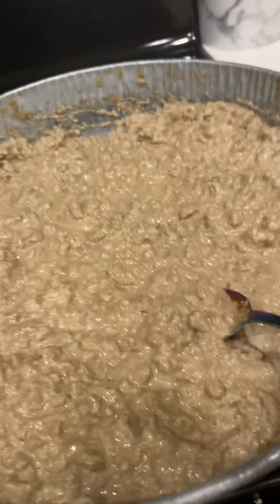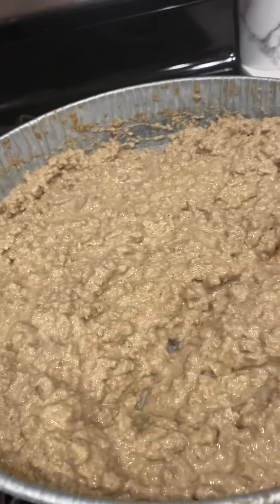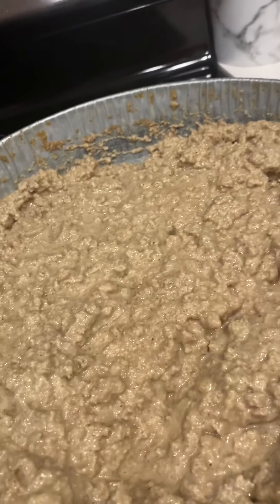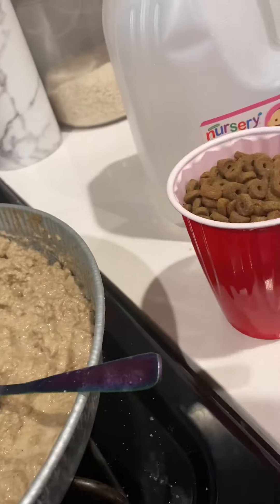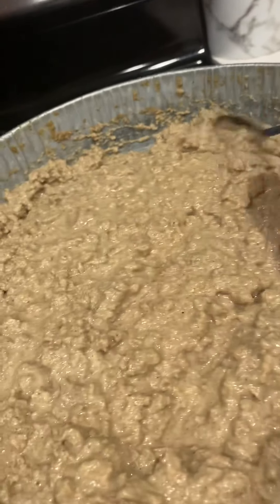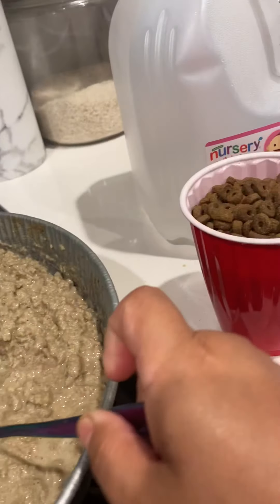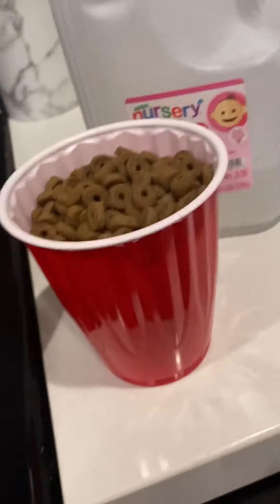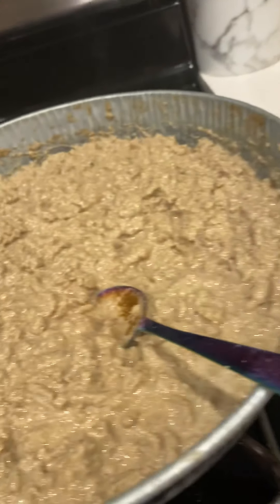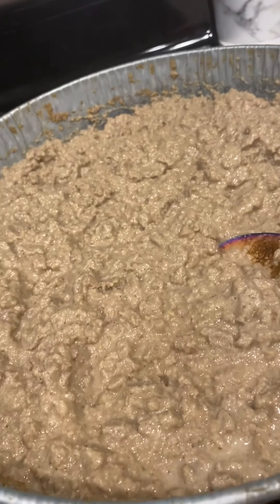Cover it all up and just let it sit on my counter for a while. The next morning I get up and it's all puffed up and looks like this. I just mix it up and I'll add a little bit of goat's milk — whatever you want to add. You don't have to add anything; it's fine the way it is. But I actually used goat milk up until they were six months. Once you get to that time frame, I cut out all the extra stuff and it's just puppy food, goat milk, and water. I cook it the night before so they eat it in the morning, and I feed them twice a day.